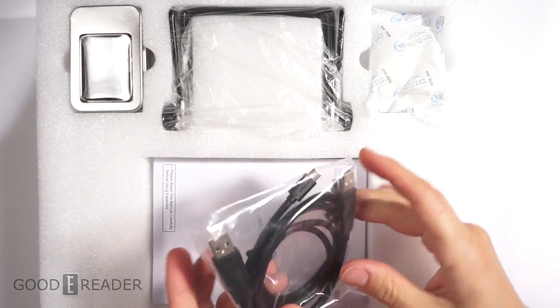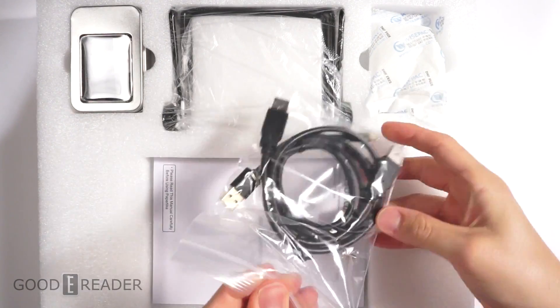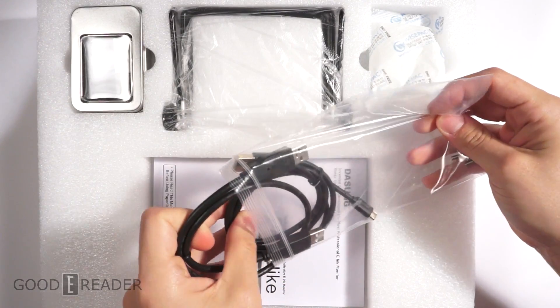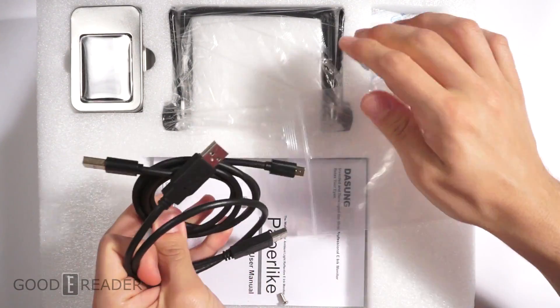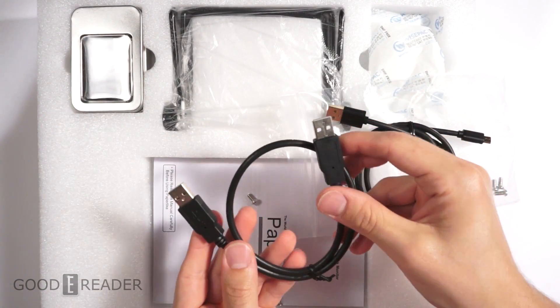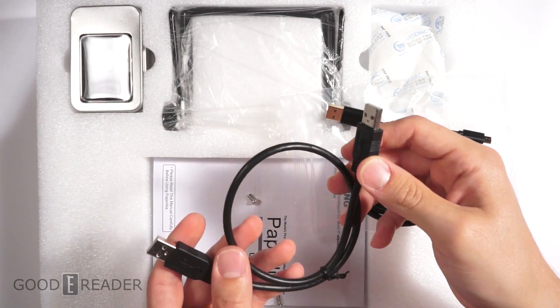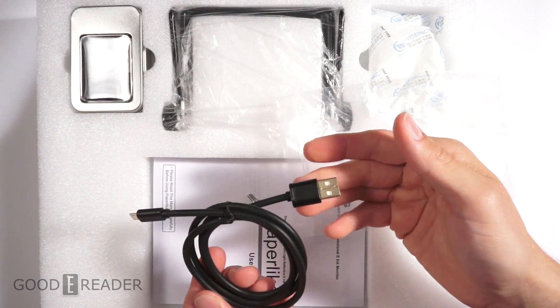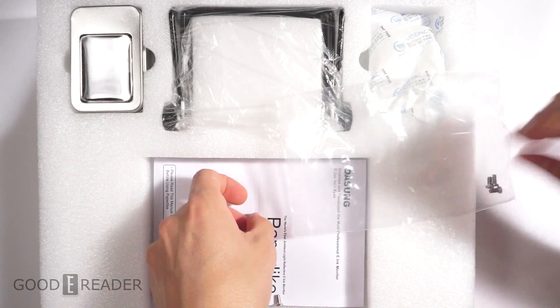We have a USB cable. We'll just open this up because it's not a conventional device, so we can't just assume what we see is everything. We have a USB to USB — very pertinent to this device specifically — and a micro USB to standard USB.